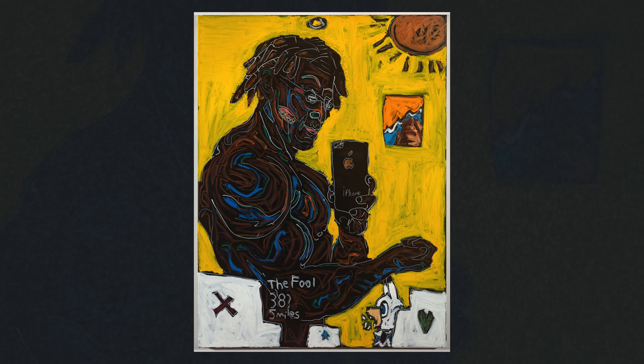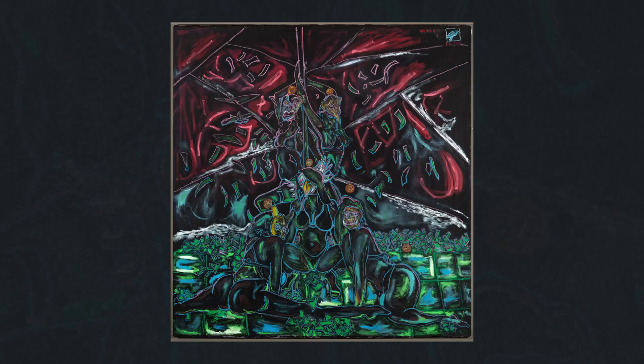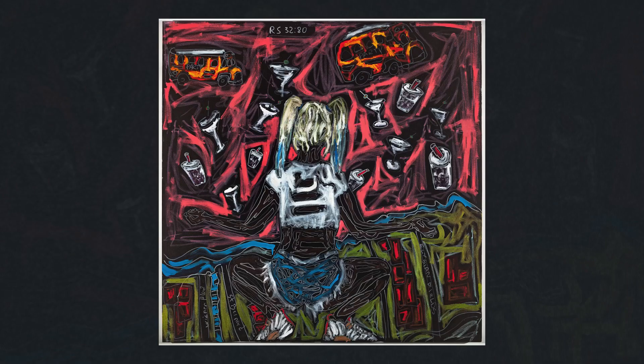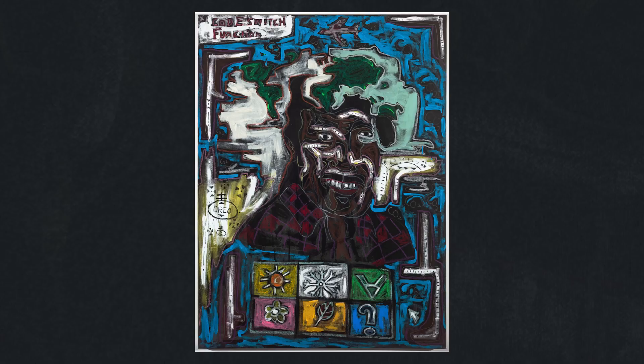The work of John Isaiah Walton just pulsates with energy — really aggressive brushstrokes, bold color. He's drawing his inspiration from personal experience, national dialogues, regional dialogues, but also pop culture and gaming.